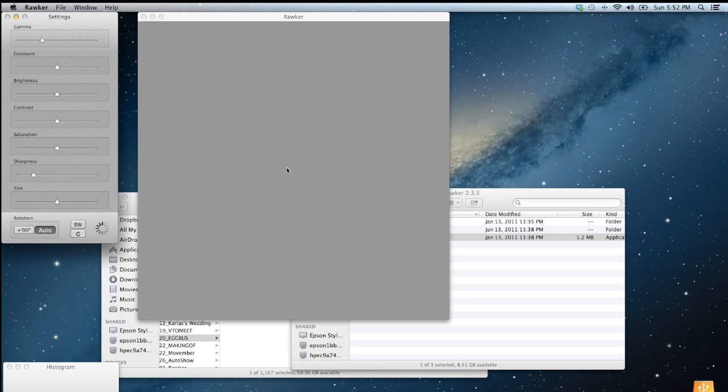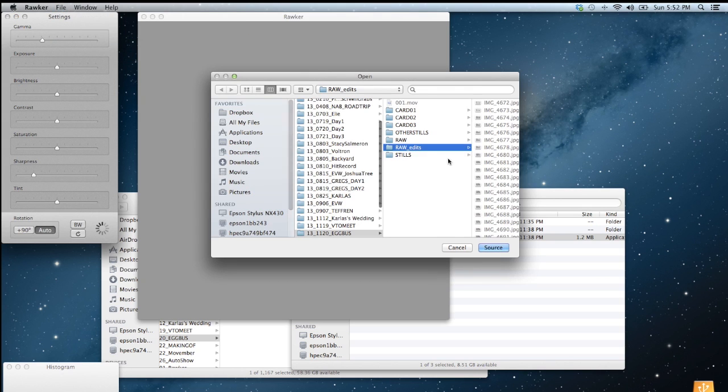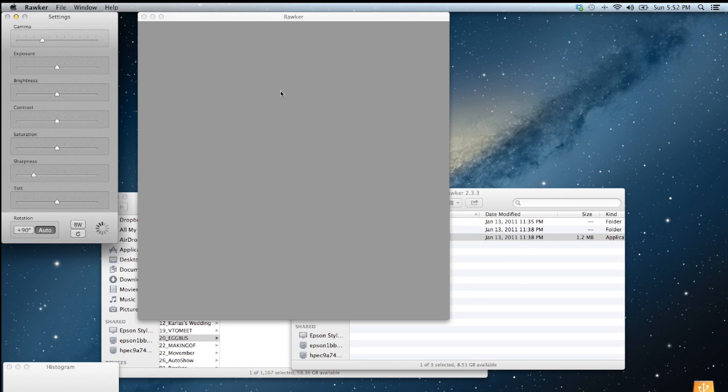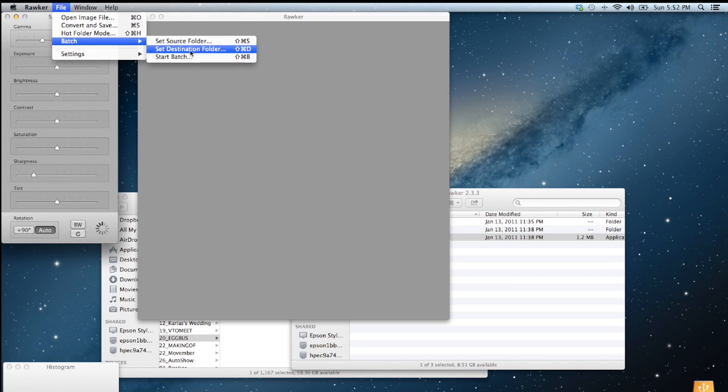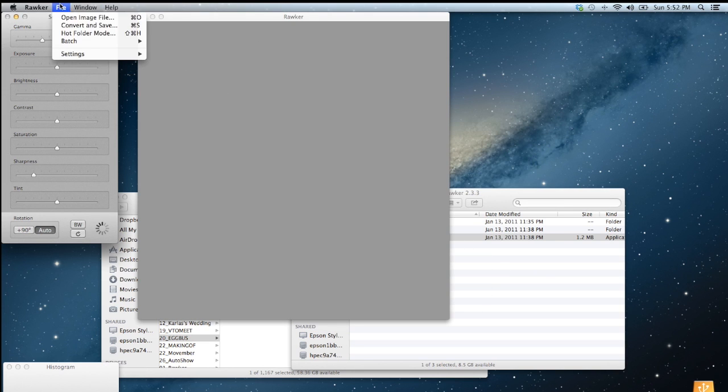I opened the app without knowing too much about it and went straight to the batch option, since I didn't want to do a thousand pictures one by one. I set the source folder to my RAW files, then went back to settings, set the destination folder under edits, and hit Start Batch.